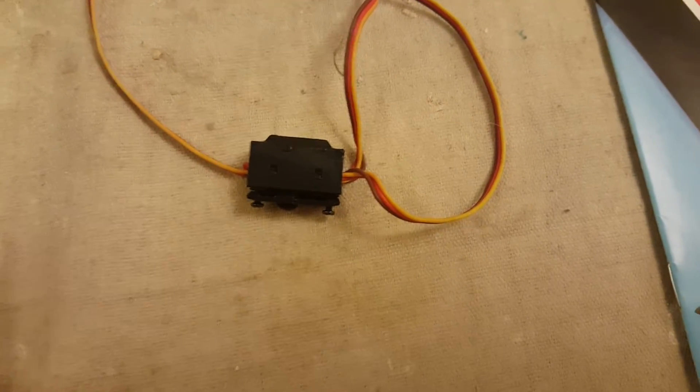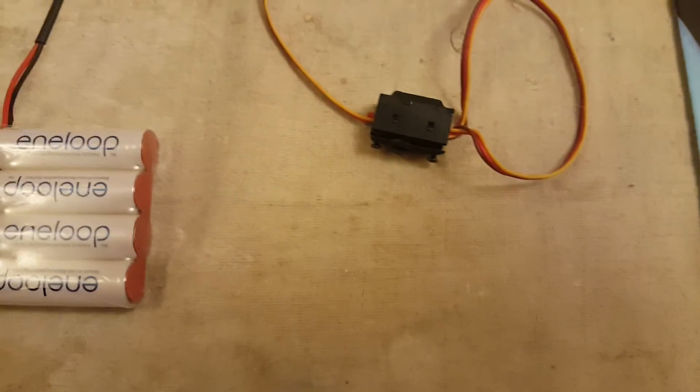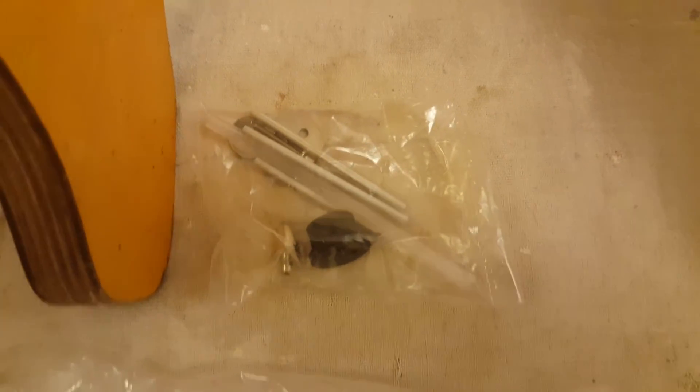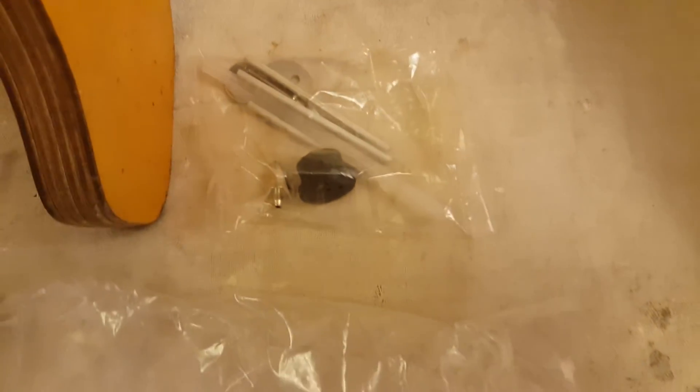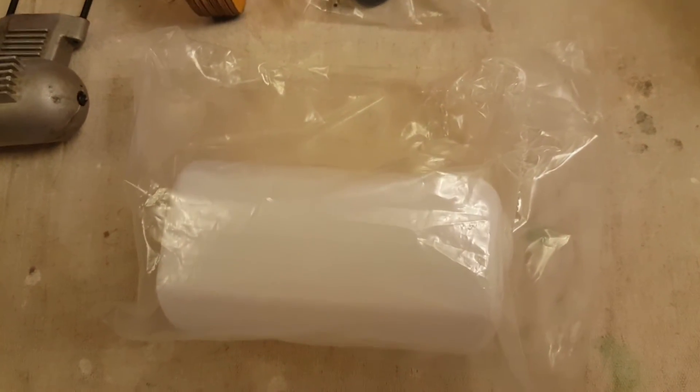And this is the switch harness, which has also come out of a previous model. Supplied with the kit is the fuel tank and the necessary hardware for the fuel tank — the piping, the bung, the clunk — which I'll be showing you how to pipe up in a later video.